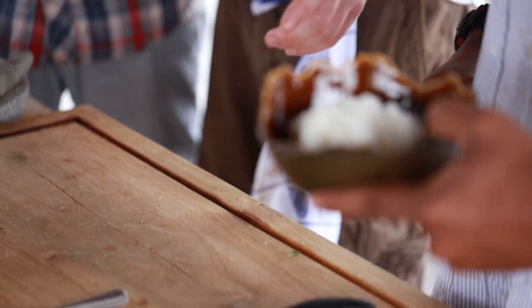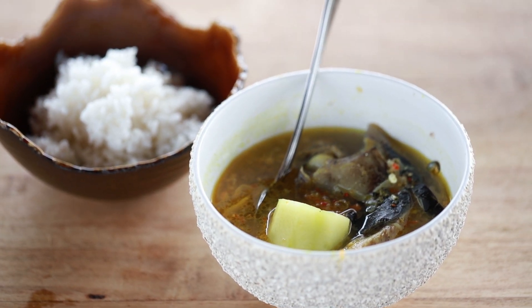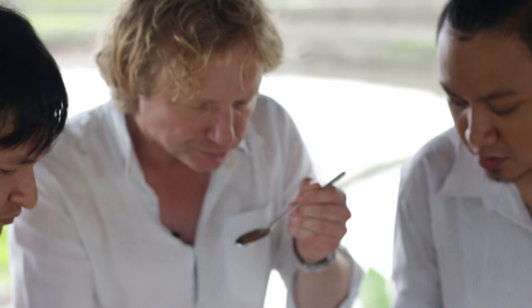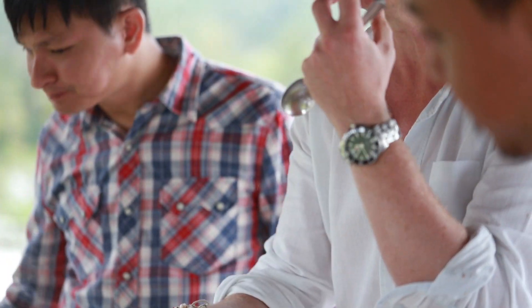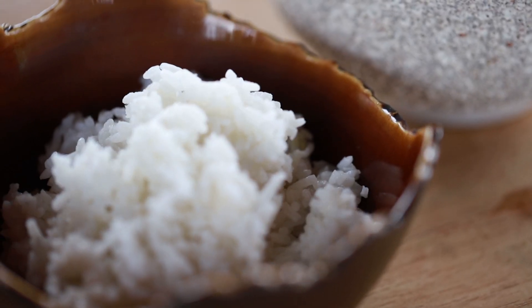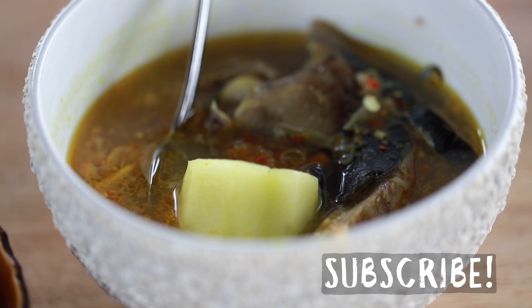Should we have a taste? Wow, this is so delicious. I smell and taste the oiliness and all the flavors. Guys, thank you so much — these guys are wonderful. If you have any comments or questions, leave them down in the box below and don't forget to subscribe. See you next time. Bye-bye. Sampai jumpa.